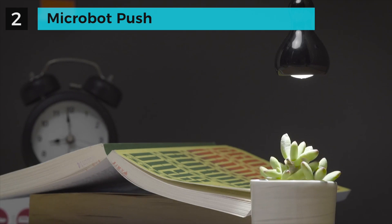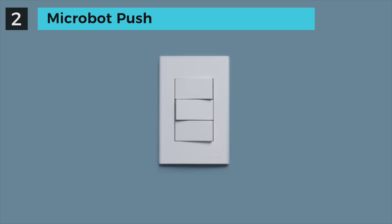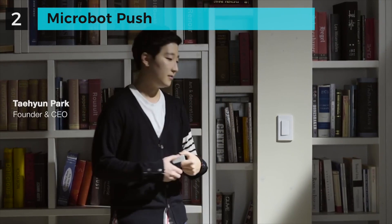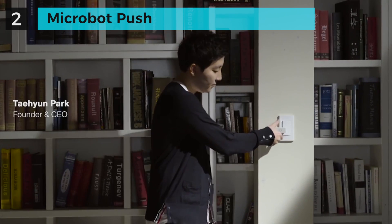What if you can push them without physically being where they are? What if you can make them work automatically, on their own? Introducing Microball Push — a tiny wireless robotic finger that can push any button.